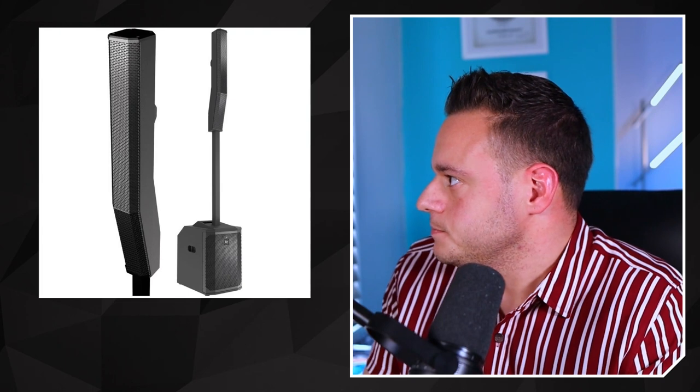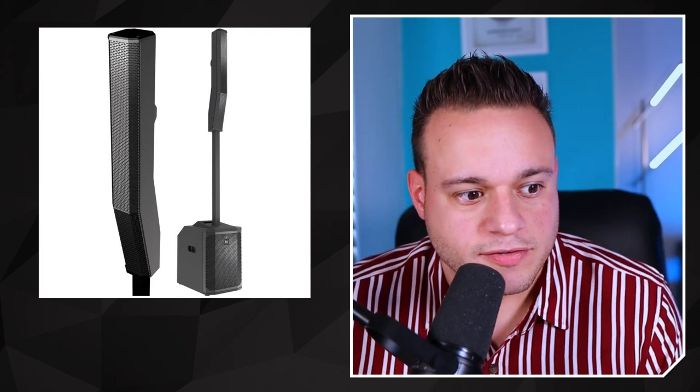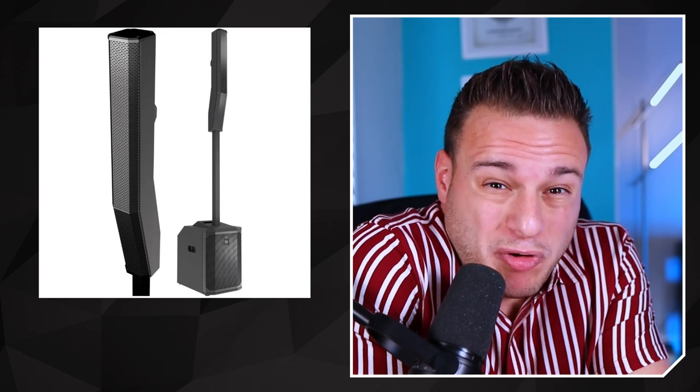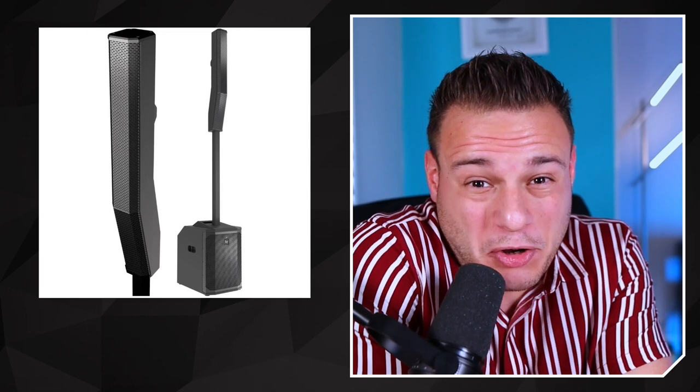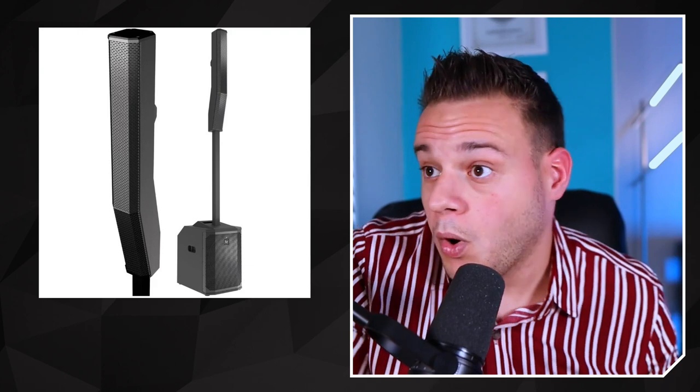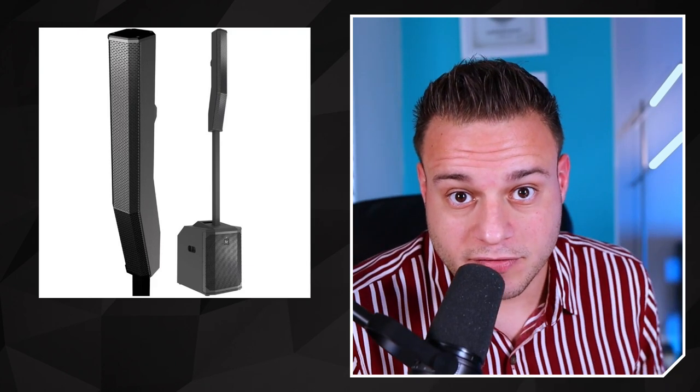What's this? What would you say this is right here? This right here.